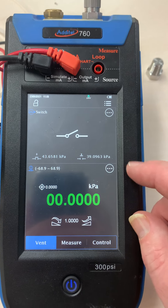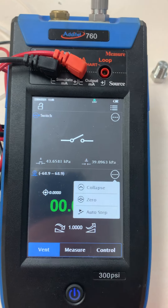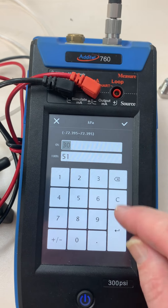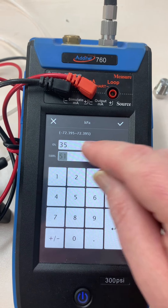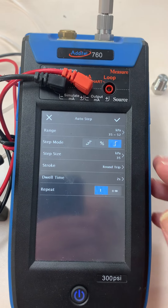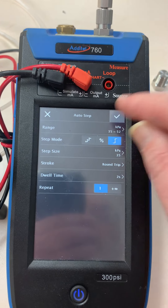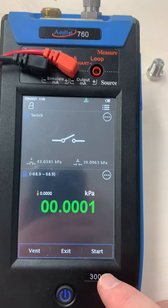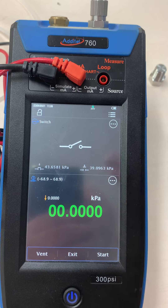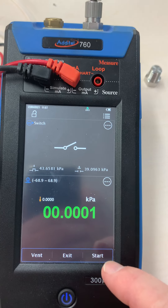I'm going to do it in a semi-manual way. I'm going to go to the Auto Step function and set a range of between 35 kPa and 52 kPa, because we think it should switch in that area. We're going to do a single rise and fall. If I simply click start, the instrument will pressurize straight away to 35, then ramp to 52, and here on the display it will show the points at which it switched.